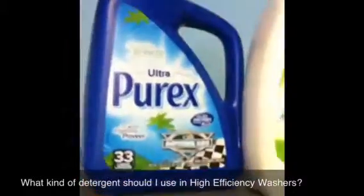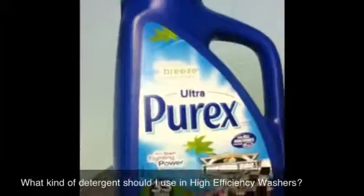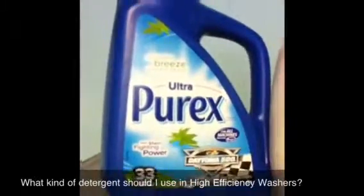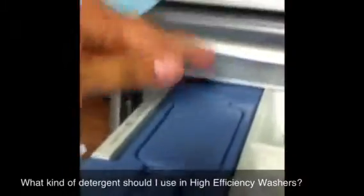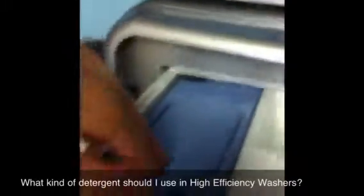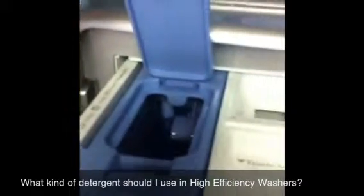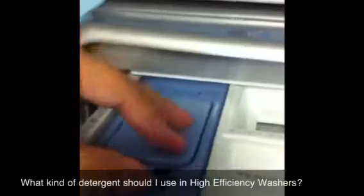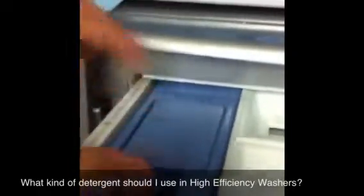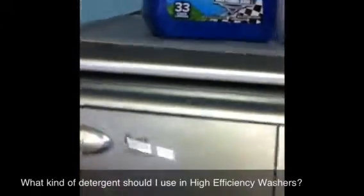The only thing about Purex that I've found is it doesn't really tell you what kind of concentration it is. The washer has this precision dispense right here where you put your laundry detergent in. It asks you to click what kind of concentration — two times, three times, or regular. And Purex doesn't tell you what it is.